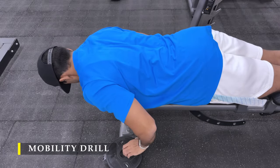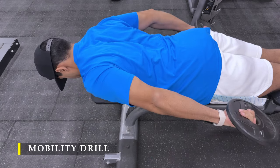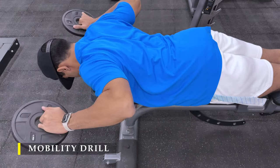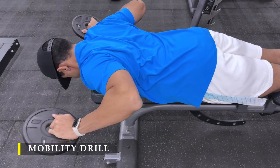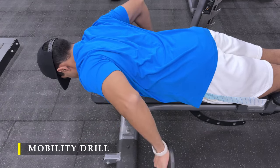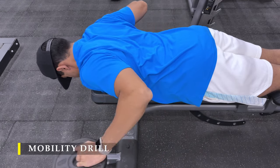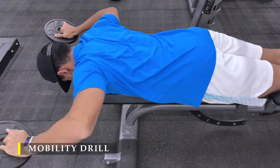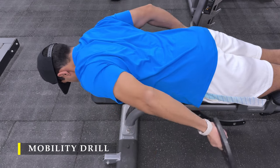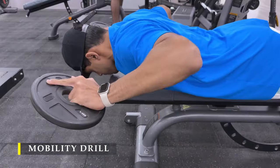Now before starting with our exercises, we're going to do a small mobility drill. Whenever I'm doing my shoulder exercises, I try to add one or two mobility drills just to get warmed up, take my shoulder through an entire range of internal and external rotation, and get it ready for the weightlifting session. I often feel a little bit of stiffness, so I definitely recommend this to anyone before starting a shoulder day workout or any other workout.